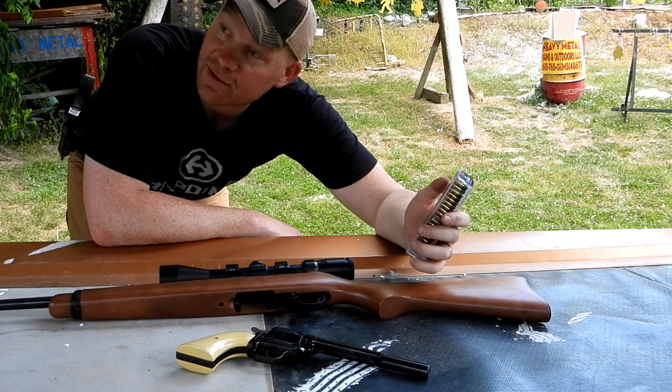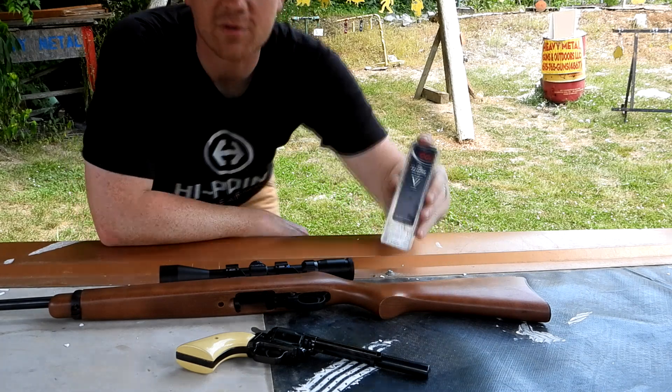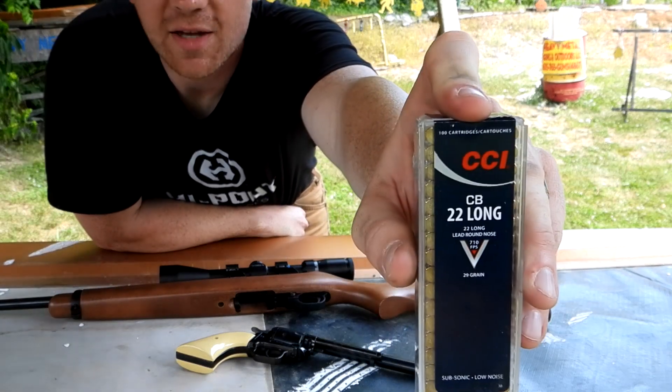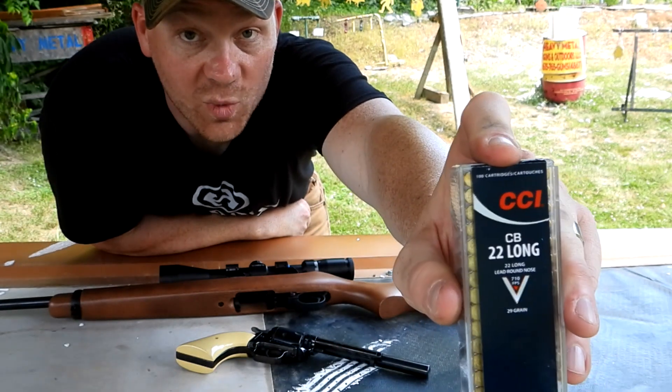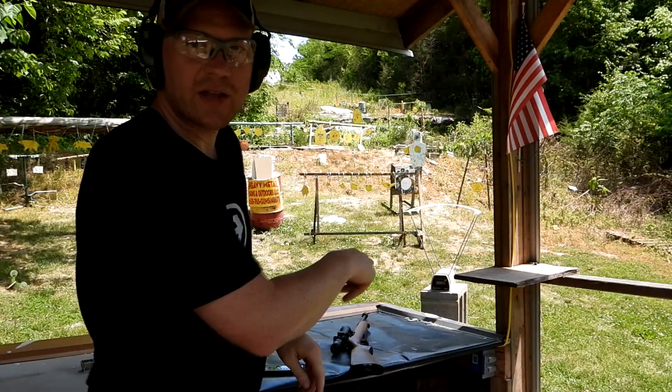Would be even better if we had a suppressor out here. But let's shoot these 22 Longs again — a big thanks to Levi for hooking us up with the CCI ammo. All right, we've got the chrono right here.